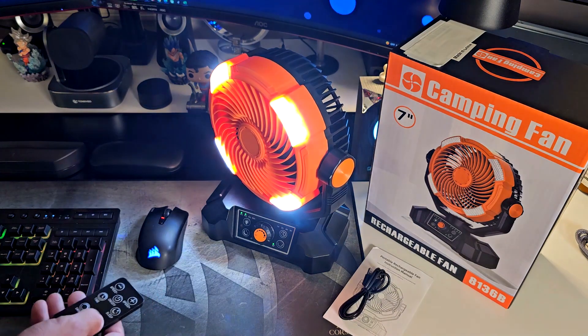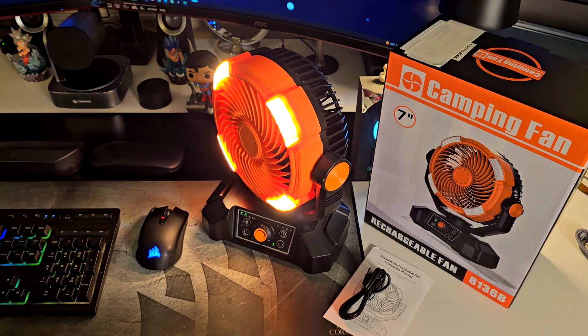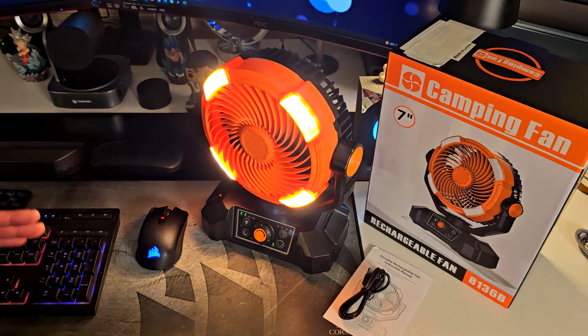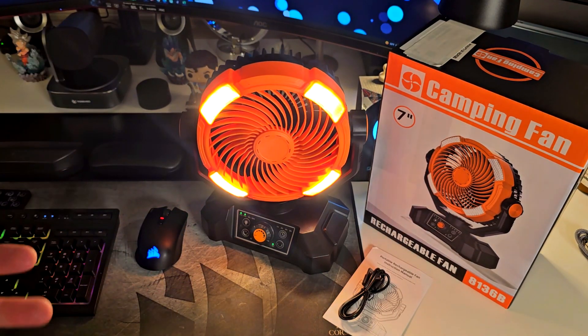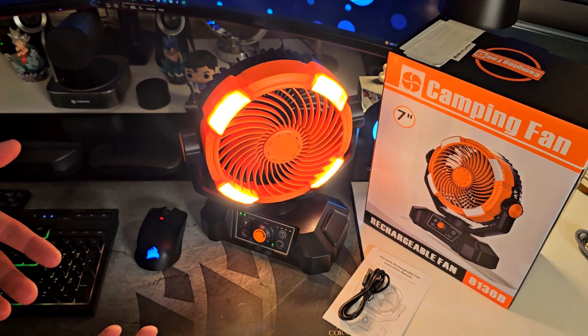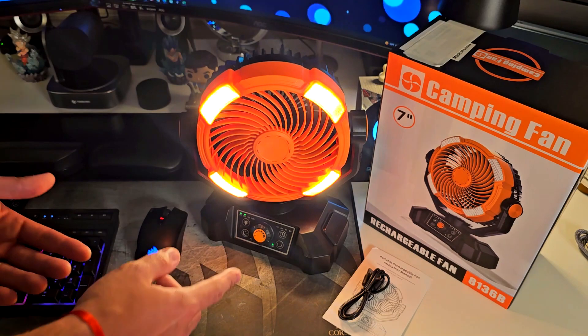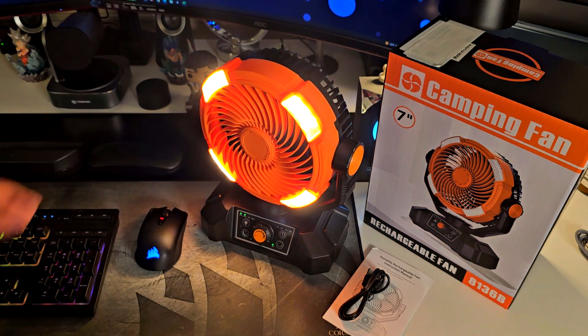I'm going to put it in swing mode with the warm yellow light, which I think is the best one. This thing is awesome — I like it and recommend it 110 percent. It has everything you need for your outdoor life, camping, or just on your desk working from home or your nightstand as a reading light. Thumbs up, thanks for watching, and I'll see you soon.